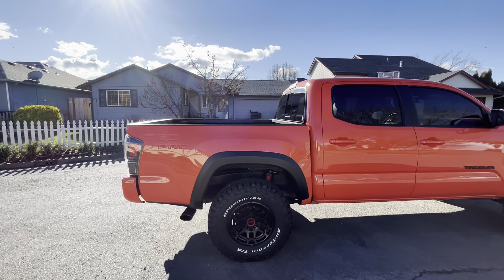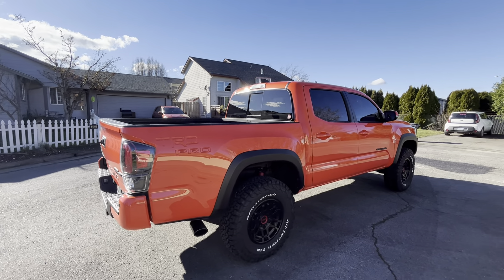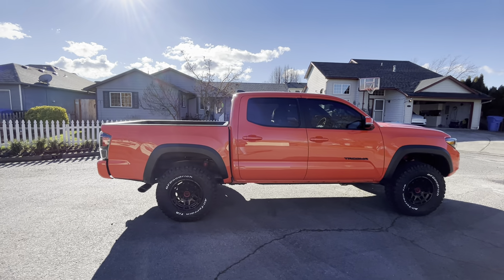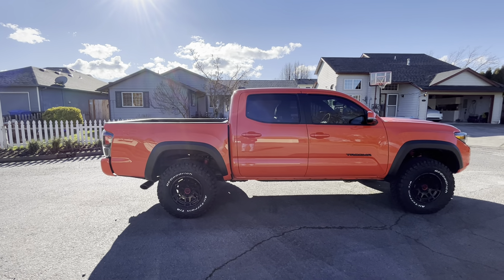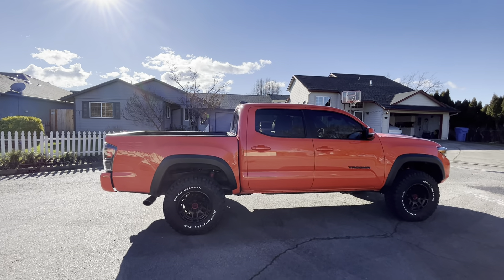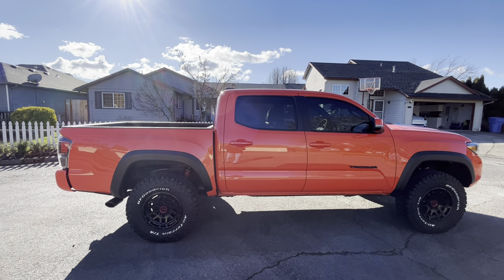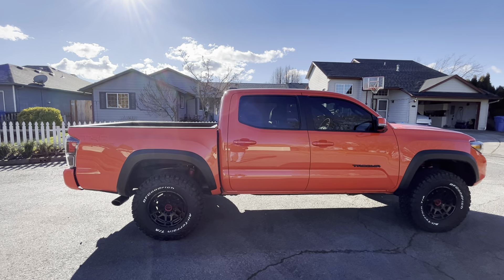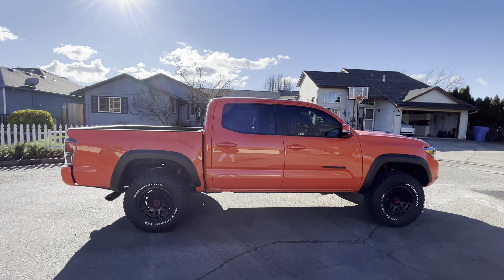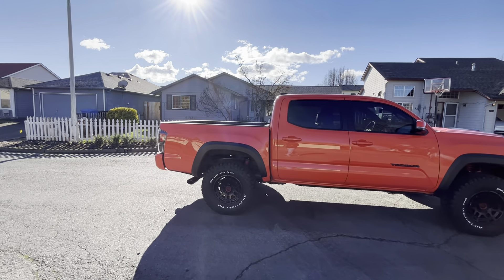I got the tires at Discount Tire. Basically what happened was I was watching YouTube — someone talking about the first things to do to your 4Runner — and one of those things was tires. He mentioned getting a tire credit at Discount Tire: he had traded in his stock tires and they gave him credit toward new ones. I was like, 'What?! I would have done that a long time ago!'